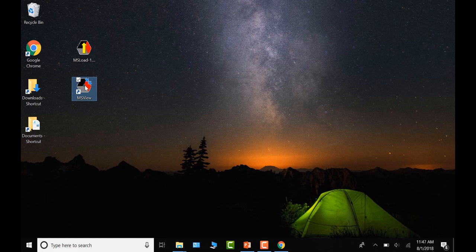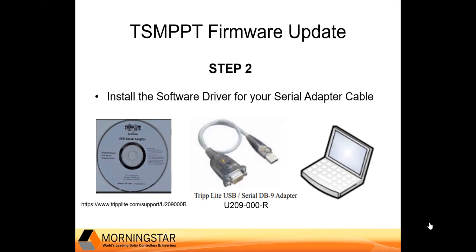At this point, all the files needed to perform the firmware update are in place. The next step is to install the software driver for your serial adapter cable on your PC. This driver enables the cable to work with the PC so the PC can recognize the cable. If you're using the Triplite cable, visit Triplite's website to obtain the most current version of the driver and install it.